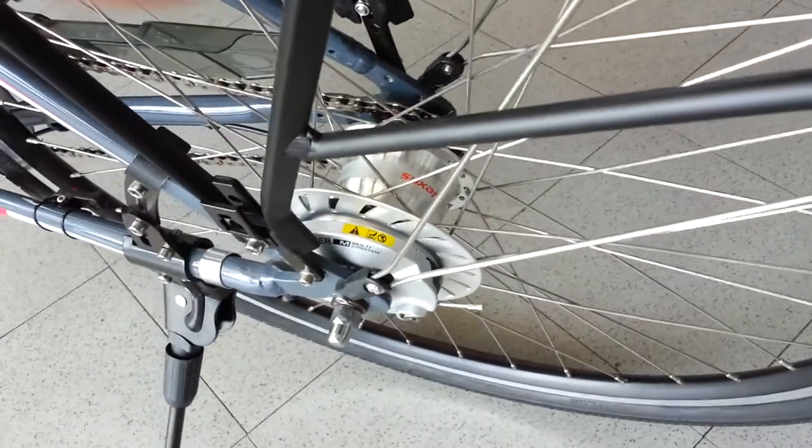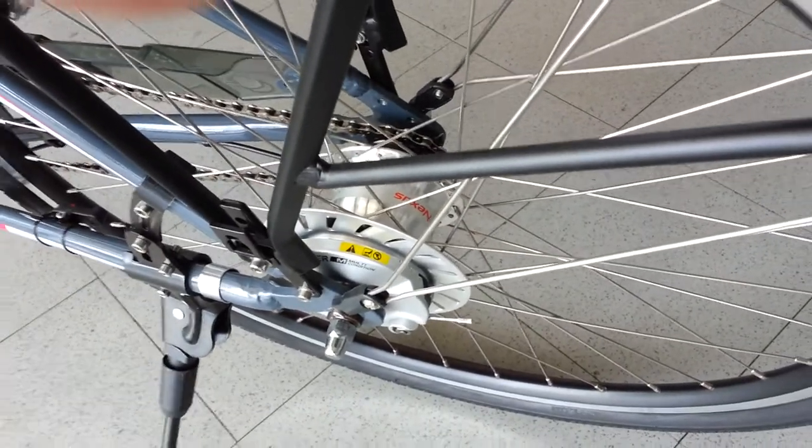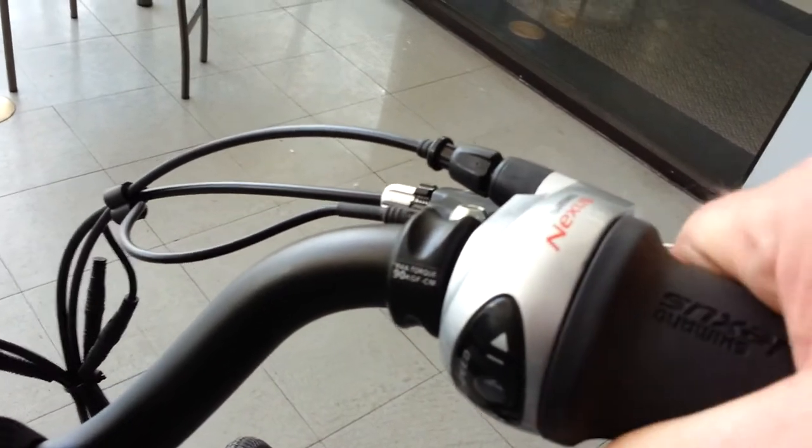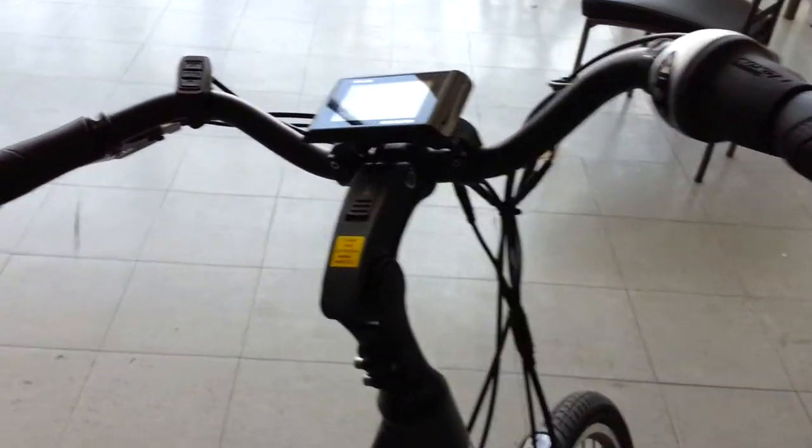It also has the Shimano 7-speed internal hub, so there's no derailleur on this bike — really easy to ride and shift. Shifting is done by rotating the shifter here. You can shift while stopped and shift while riding, so it's really easy to shift.